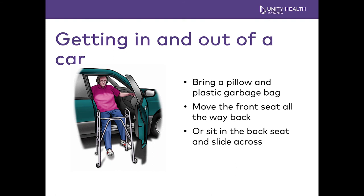Getting into and out of a car may be challenging. If the car is too low, you will need a cushion to raise the height of the seat. If it is too high, the car can be pulled up to a curb so that you are a little higher. Move the front seat all the way back so that you have room for your legs, or sit in the back. Go in with your bottom first, then slide across and bring your legs in. A plastic garbage bag on the seat may make sliding in easier.